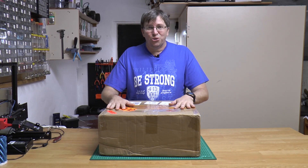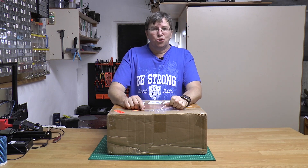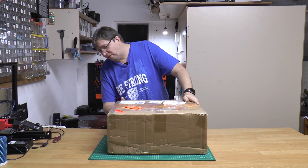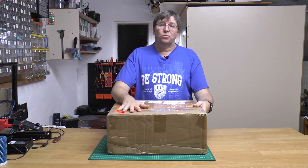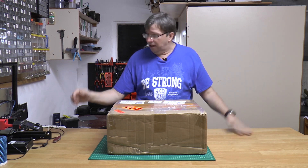Hi there, Eugene from FusionSource. Today we are going to unbox a GTEC A10M dual extruder 3D printer. This box, all tattered and torn, finally arrived on my doorstep after a trip halfway around the world. So let's get started.